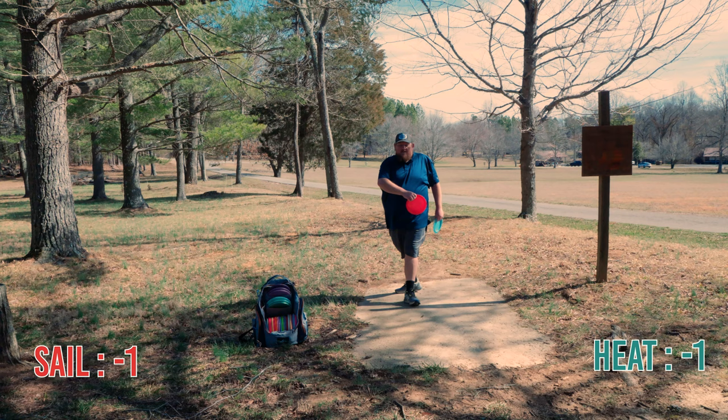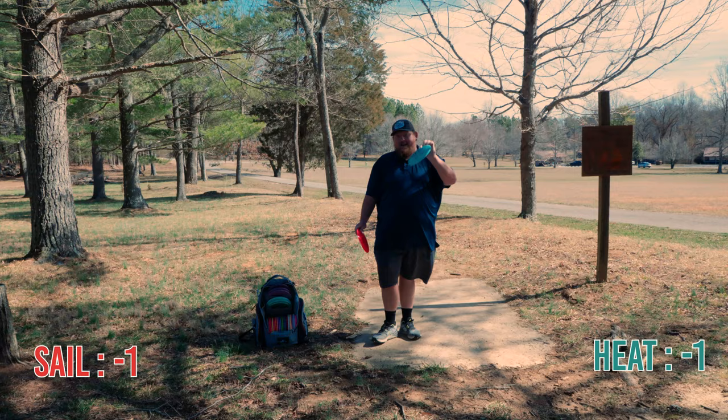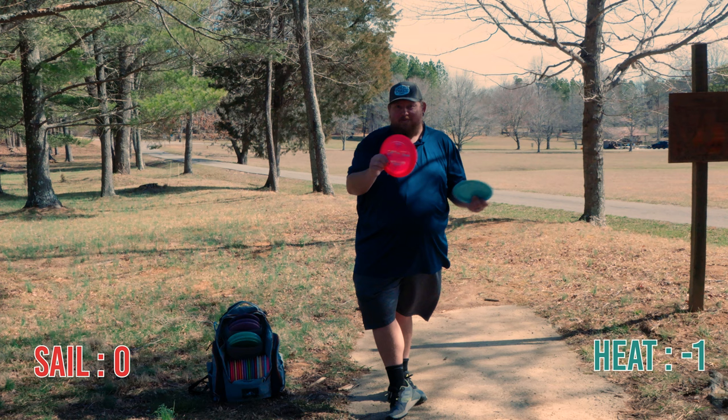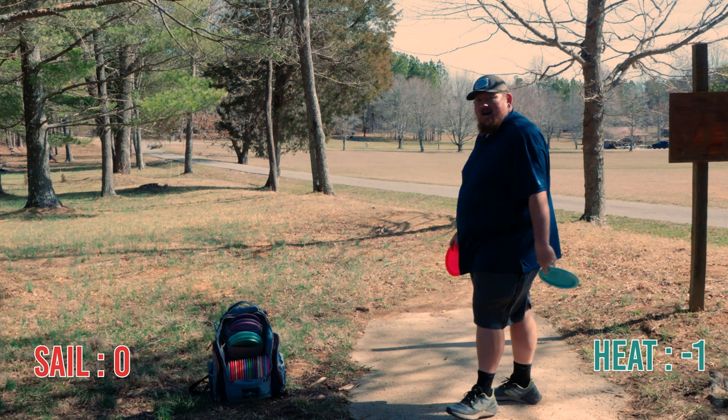Sail pulls ahead. At least I banged a big putt from it. So with that big putt and that putt, the Sail pulls ahead at zero — it just went from negative one to zero with that birdie. And the Heat stays at negative one.